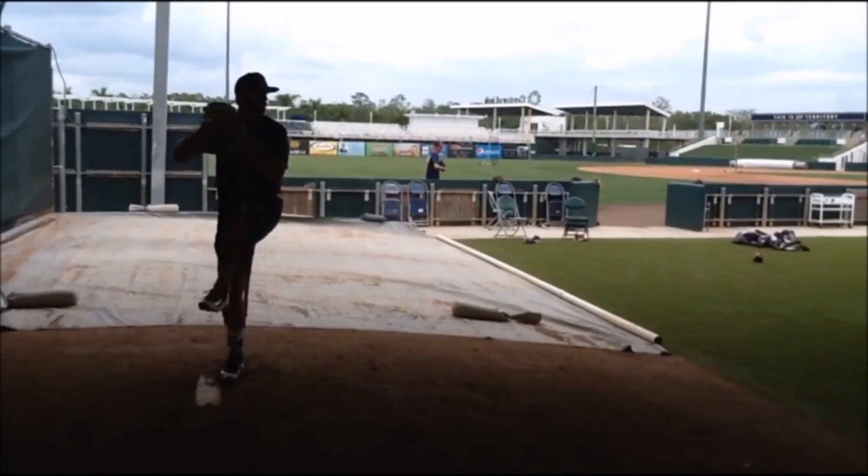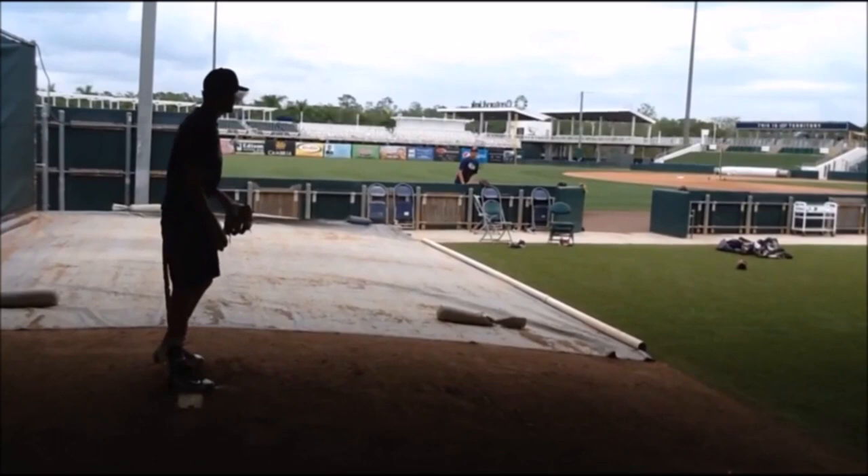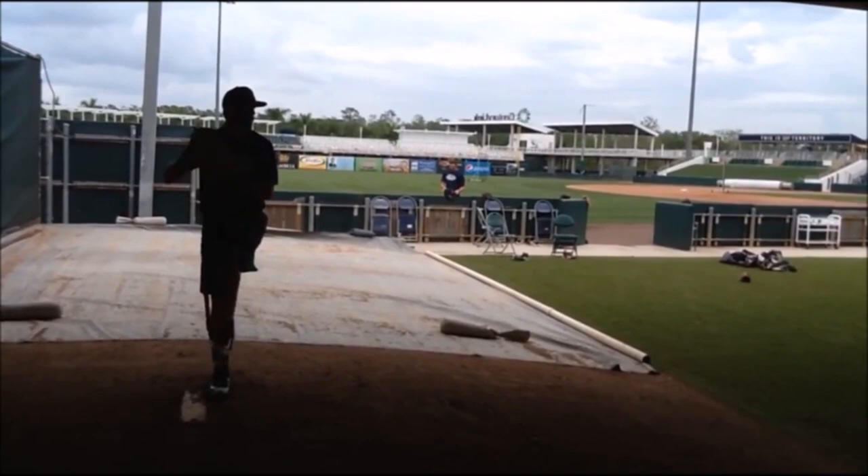With over 6,000 VeloPros now being used across the globe, Parquet and his team are seeing 3 to 4 miles per hour of instant velocity gains in pitchers. The student can tell me, prior to me visually seeing what needed to be adjusted, they're able to say, oh wow, that's not right.